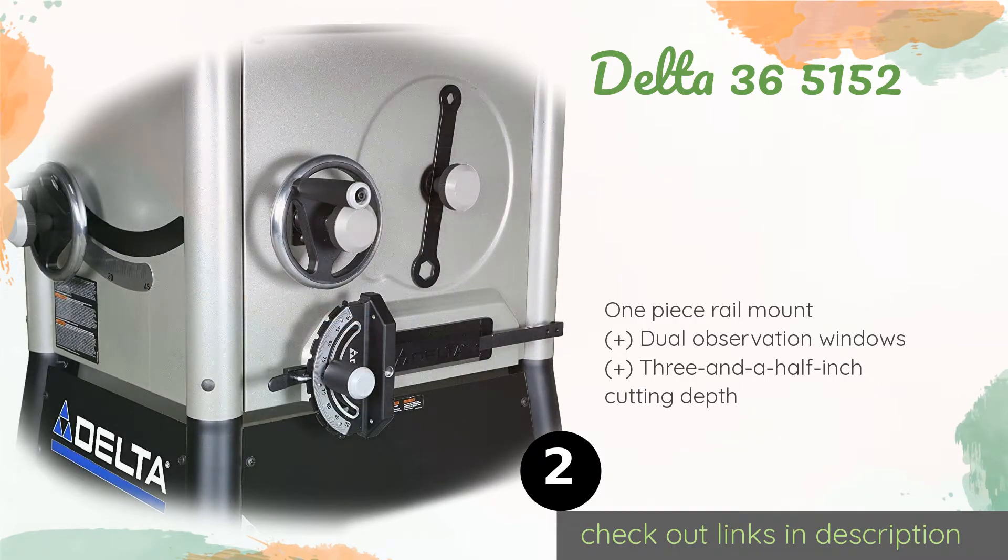The second product is the Delta 36-5152. The built-in casters are operated with an unobtrusive foot pedal, giving you the ability to relocate it with ease. It comes with left and right hand extension wings along with tubular supports for stability. The price is around $1,596. Check out the product link in the YouTube description below.